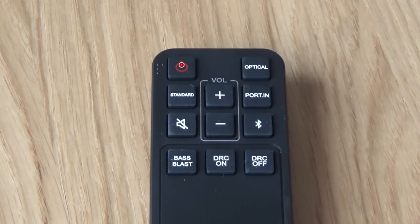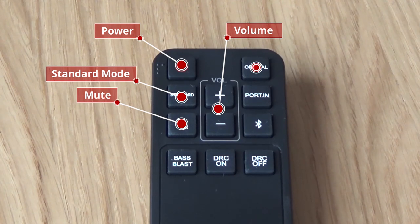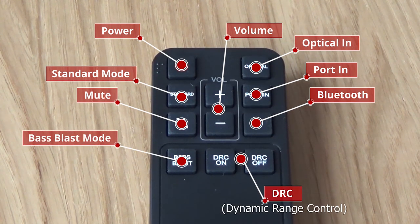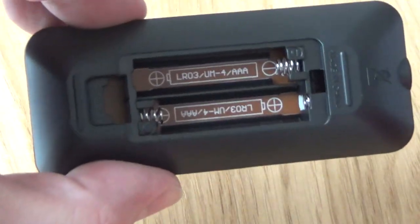Okay, let's look at the remote. You can see it's a very small remote. I'm hoping that by linking this with my LG TV I'll be able to use the TV remote to control the soundbar, but if not, there's the remote anyway. From the top we've got the power button, the mode button, mute, volume controls, then you can switch between optical or the analog port input, and there's a Bluetooth button to switch to Bluetooth. Then you've got DRC off, DRC on, bass blast — and that's it. Very simple remote, it doesn't need to be complicated. To put the batteries in, just unclip the back panel and insert them in the orientation shown inside.